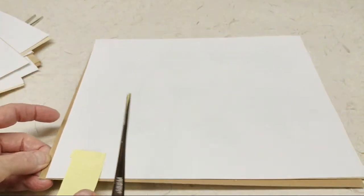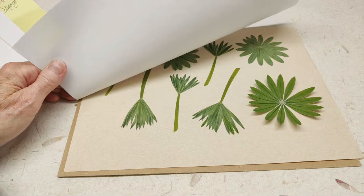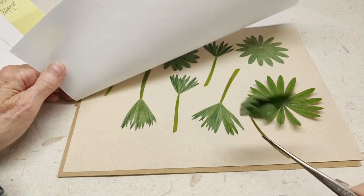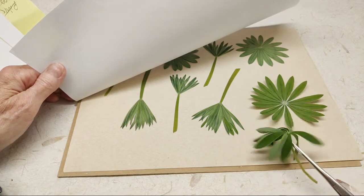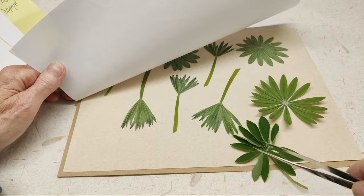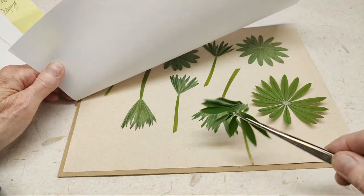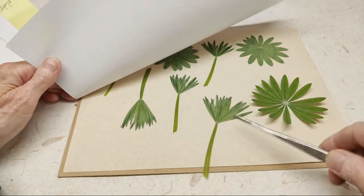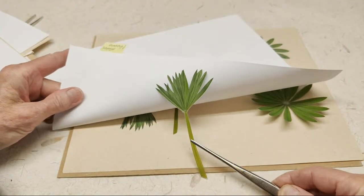And then something else that turns out interesting is lupin leaves. Here is one from the garden — it's really gone limp waiting for its day on the camera. I like them when they're just starting to come out before they've been around for a while, because later they get a bunch of blemishes. What's really interesting and what I like a lot is when you press them in profile — I just think those turned out really, really cool.